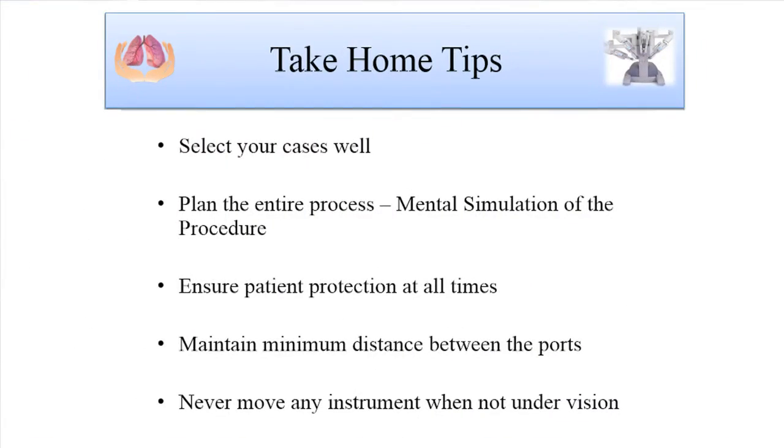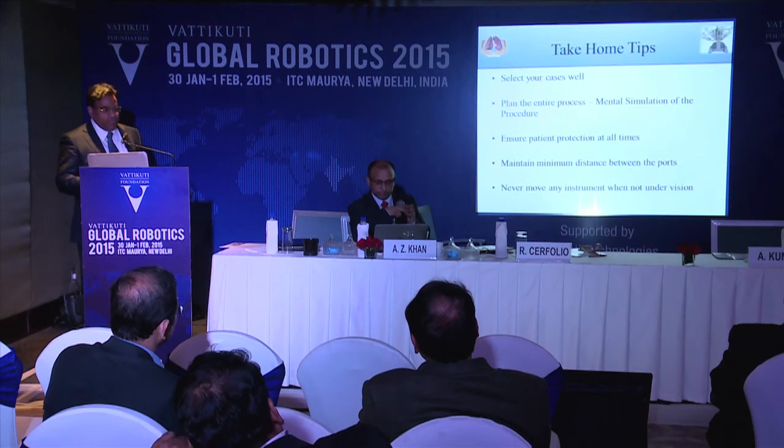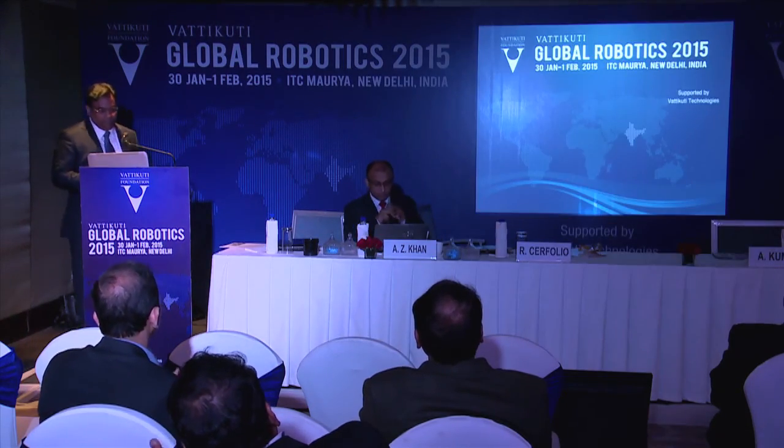Some take-home tips: select your cases well, plan the entire procedure, and do a mental simulation beforehand. Ensure patient protection at all times, maintain minimum distance between ports, and never move any instrument when not under vision. Thank you very much.